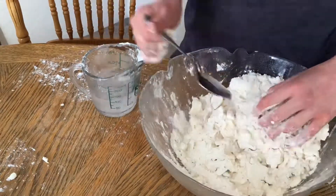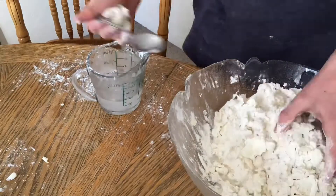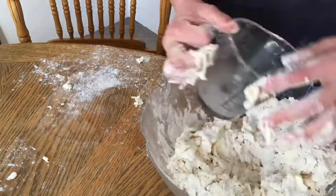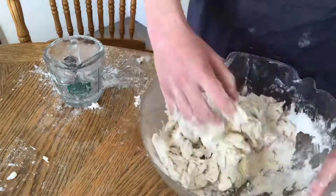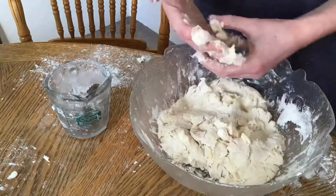Once that's done, I'm going to take ice-cold water and add it to my mixture so it can turn into a dough. When adding the water, make sure not to work it too much because you still want those chunks of butter in there. Add the water in small amounts at a time — you don't want the dough to have too much water. You know it's ready when you take a little piece of dough, squeeze it in your hand, and it stays together.